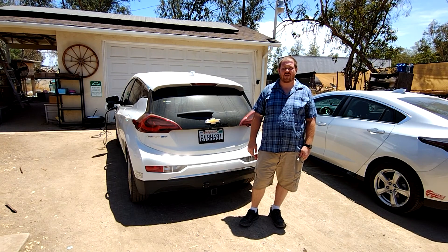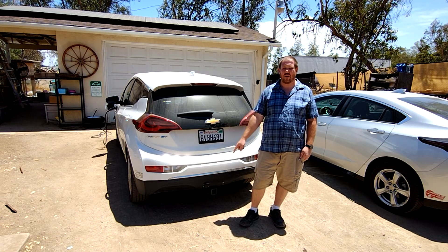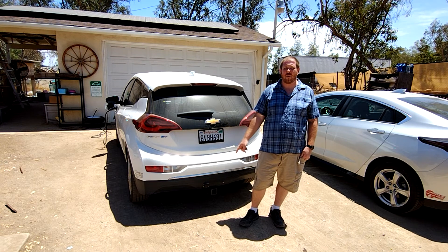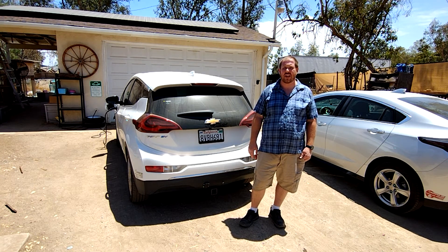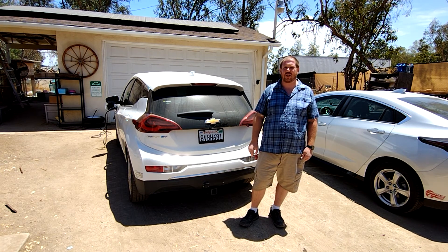And that's how you install a trailer hitch on a Chevy Bolt. You might notice, if you look closely at the bumper, that there's one thing we did that we didn't show in this video. It is important, especially because we plan on towing our teardrop with this, and that's going to be the subject of our next video. If you found this information useful, don't forget to like, leave a comment below, and subscribe to our channel for more videos. Thanks for watching!